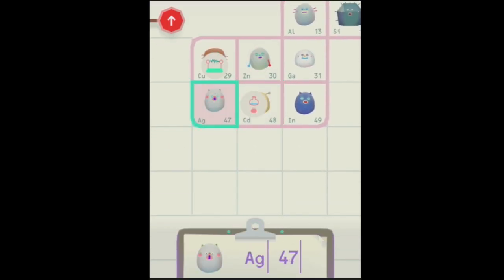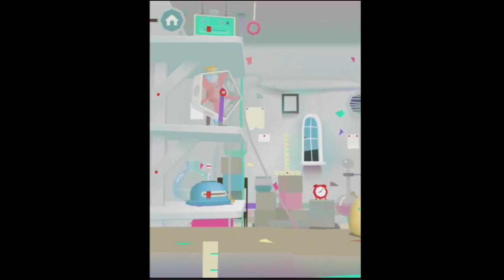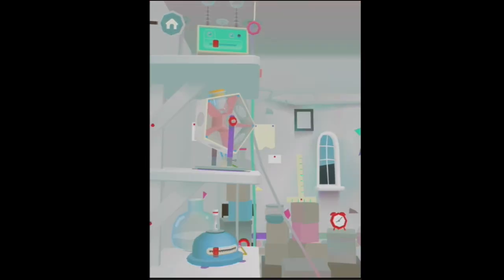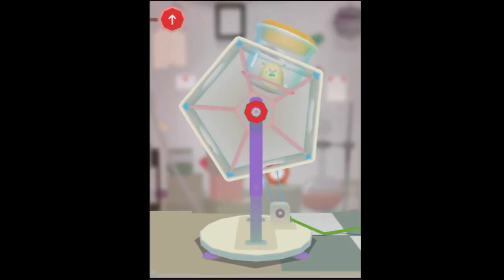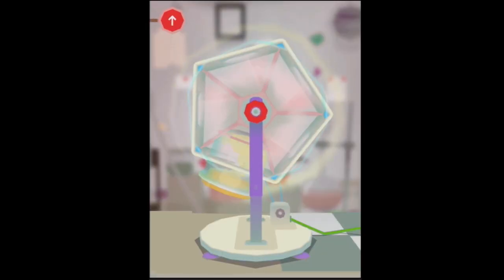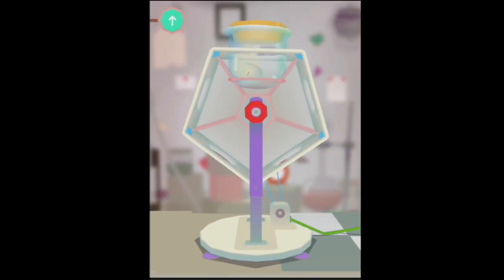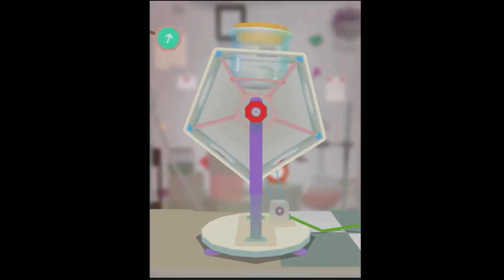Let's take this one and put him on the spinny — the spinny machine. Who knows the proper word for this spinny machine? The oscillator — is that it? Round we go. And are you in there? Do you look different? You do look different. Look at those eyeballs, those eyebrows.